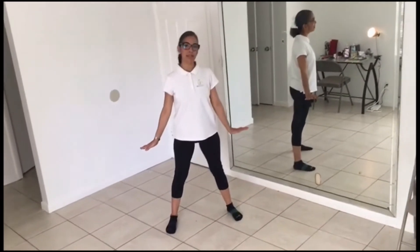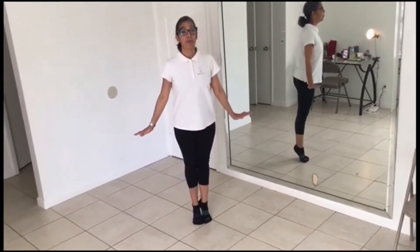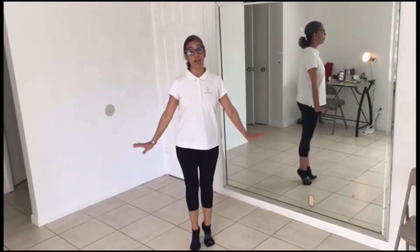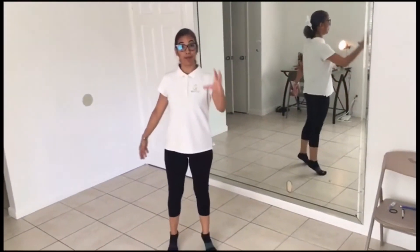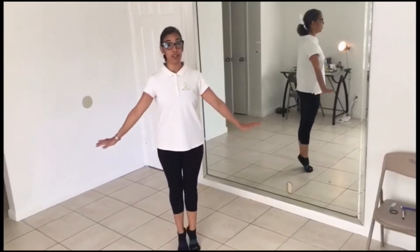Con la cabeza al compás: uno, dos, pum. Subimos en tippy toes, vamos a estar arriba, arriba, arriba, como si estuviéramos en los tacones de la mamá. Y decimos: con el cuerpo dando vueltas, dando vueltas sin parar. Cuando terminamos la palabra 'parar', paramos y bajamos de los tippy toes.